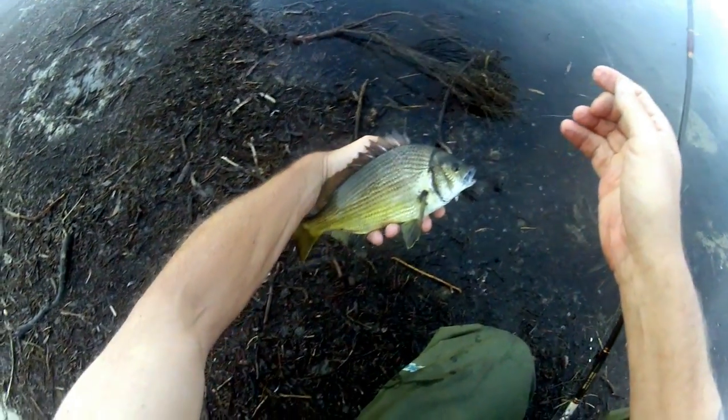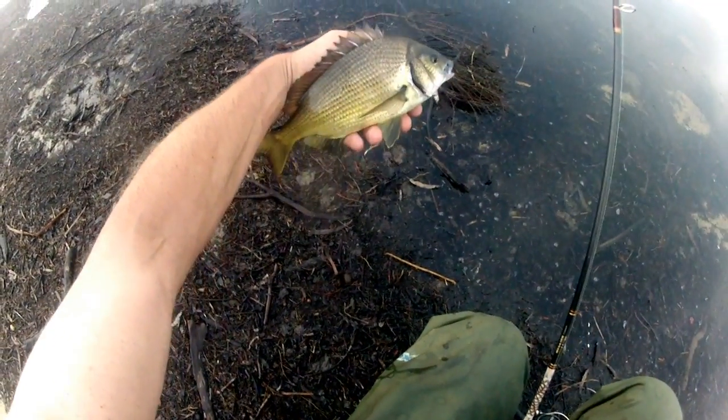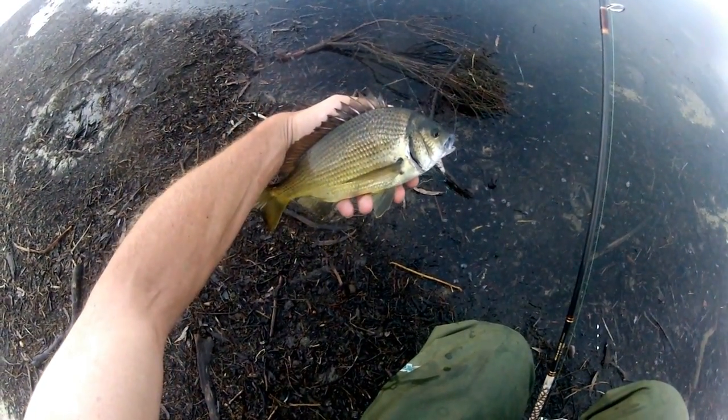Gorgeously coloured little black brim, ladies and gentlemen, around that 30cm mark. Hope you can see him there, a beautiful coloured fish.